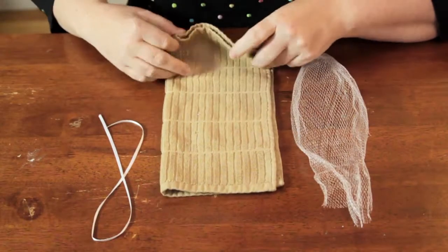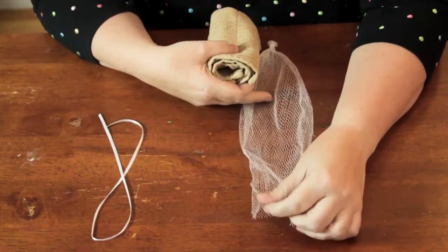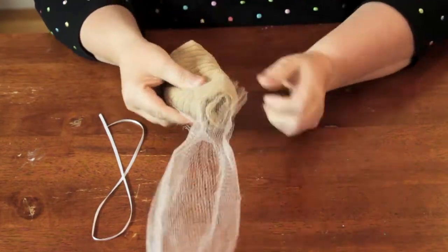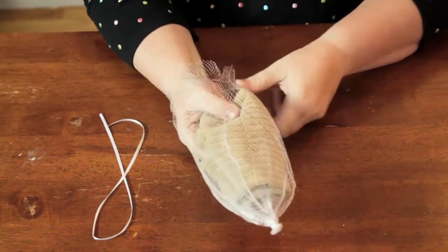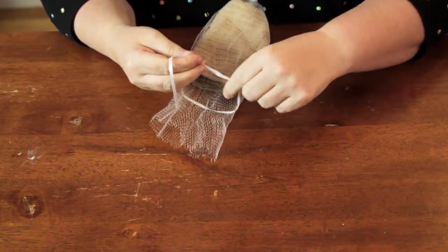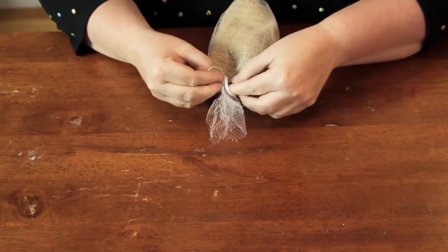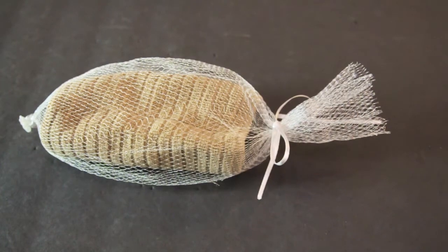So a way to compromise is to take a regular dish rag, fold it up and place it in a mesh bag like this, and simply tie it with a ribbon, or you could use a rubber band to secure it. Now when you use soap, you will have a great abrasive dish rag to scrub with.